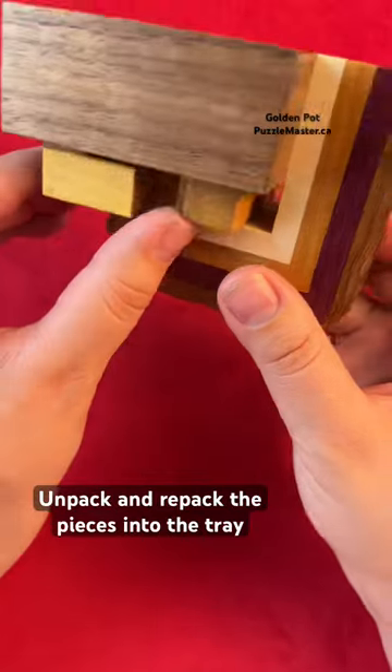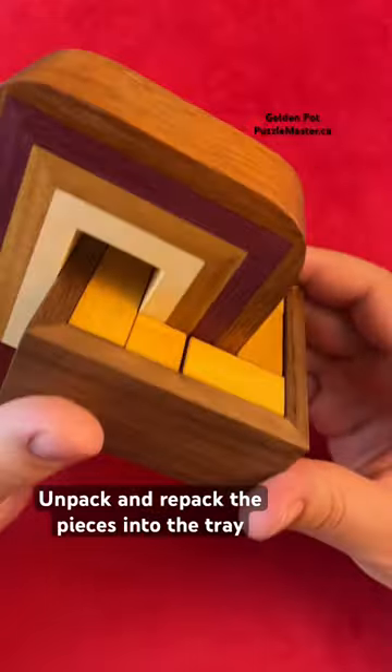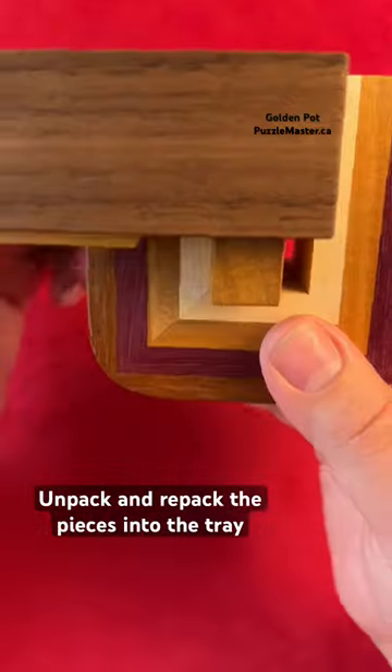As you can see when you flip it upside down, it's not so easy just to pull the pieces out. The goal with this puzzle is to take out all the pieces and put them all back in.